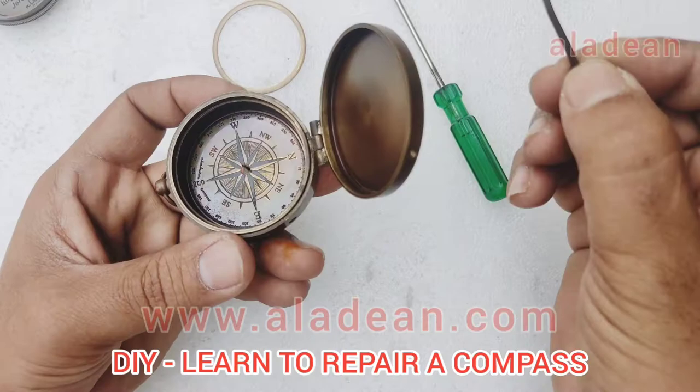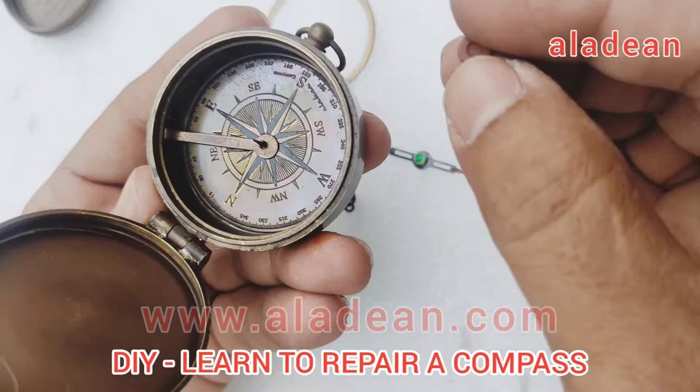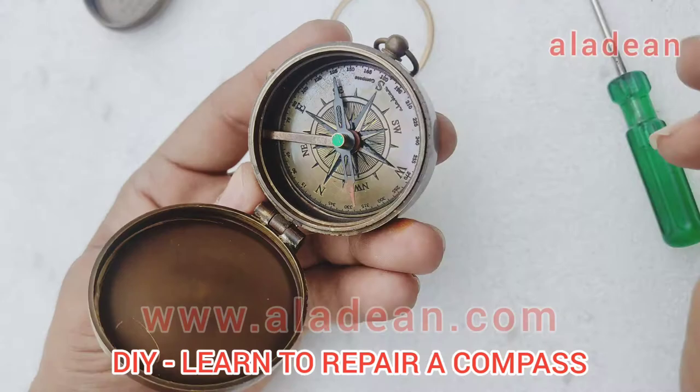Once it is done, you can just put back this — this is the lock basically which holds the needle when not in use. So you just put it back, then there is a small washer. In case your needle has fallen out, you don't have to worry about it — you can just repair it yourself at home and put back the needle.